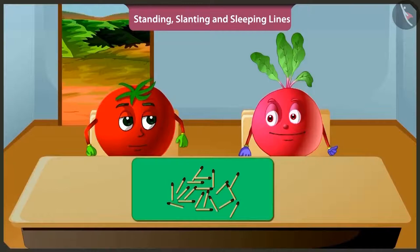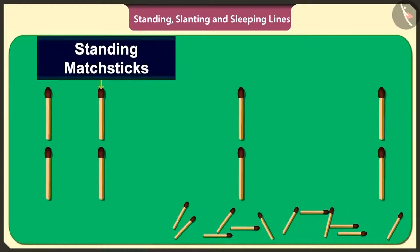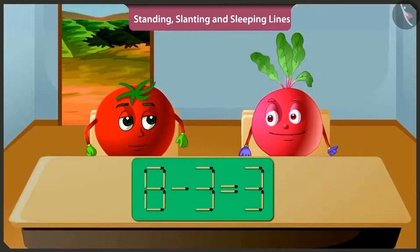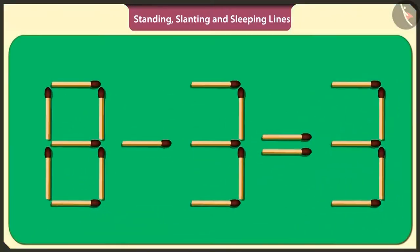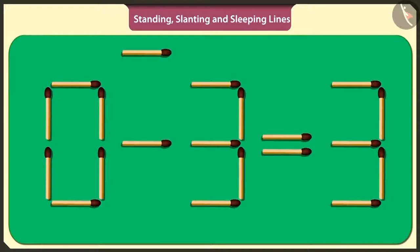Let's play a fun game. I will arrange these matchsticks in standing and sleeping lines to make a puzzle. But this puzzle is wrong. If we subtract three from eight, then we get five. This is the puzzle. You have to remove any one matchstick and place it again in such a way that it solves the puzzle. If I lift this sleeping stick in the middle of number eight and place it above the symbol of subtraction like this, then the puzzle will be solved.